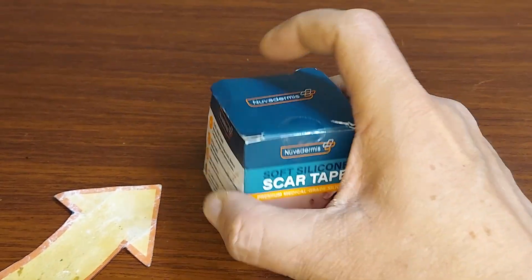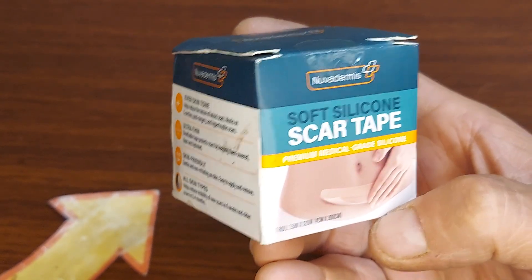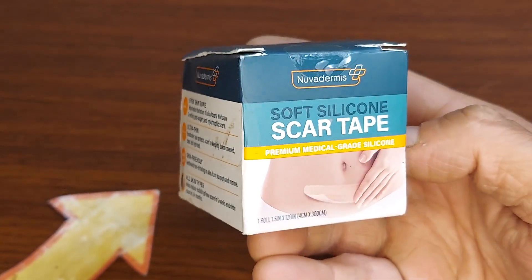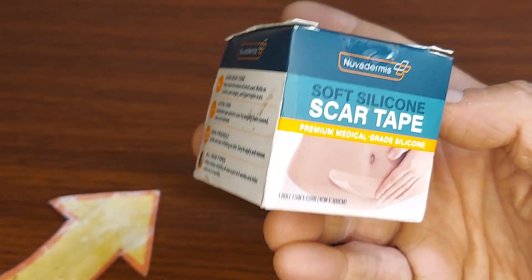Taking a look at this soft silicone scar tape — very popular, very effective when you've got a scar from an injury, from a surgery, or from other reasons.